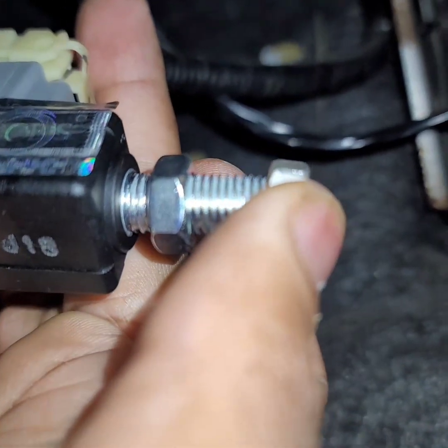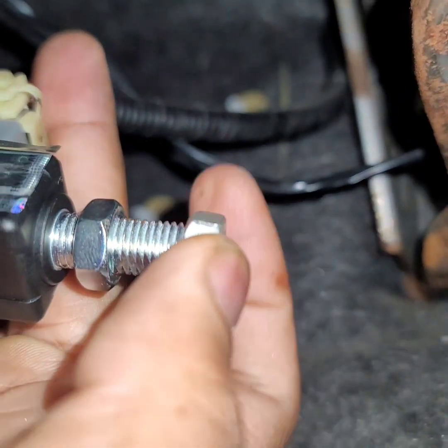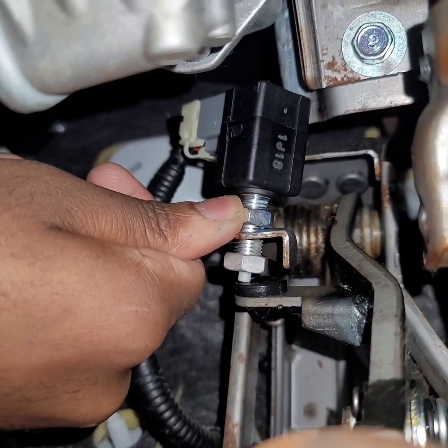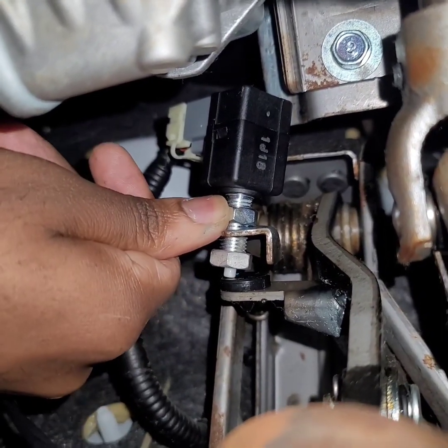So you take your old nut, put it on the edge of this, and don't tighten it up — just put it on there good enough. Press down on the brake pedal first to be able to get it into the little slot.